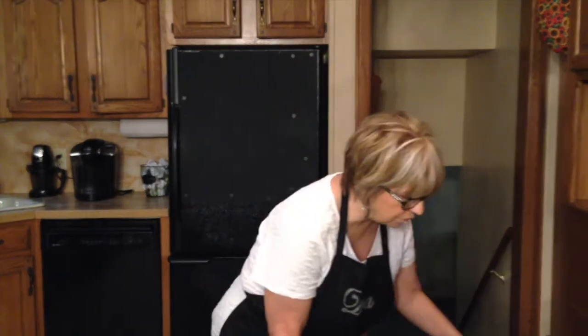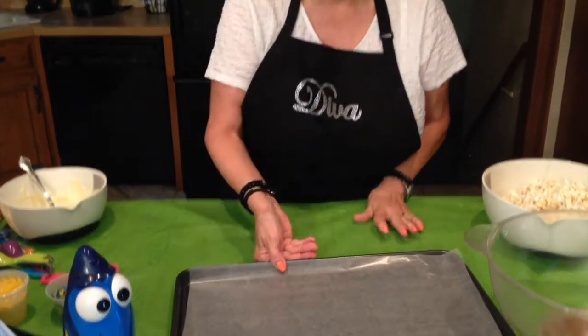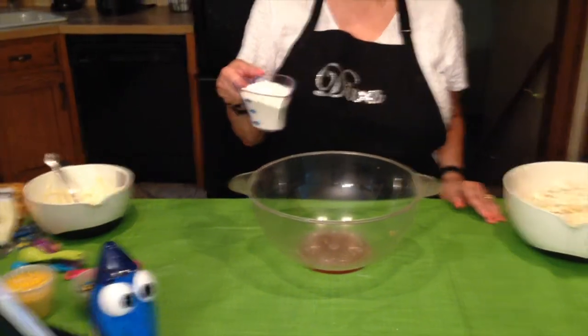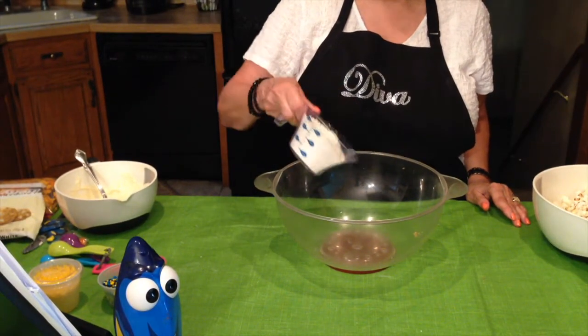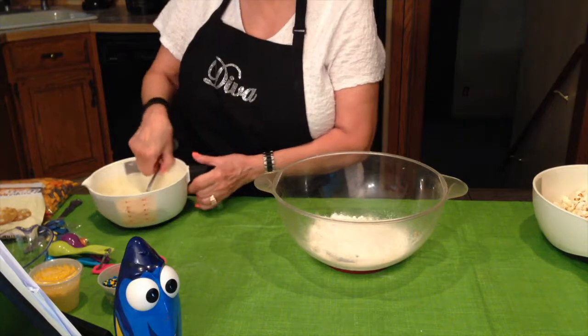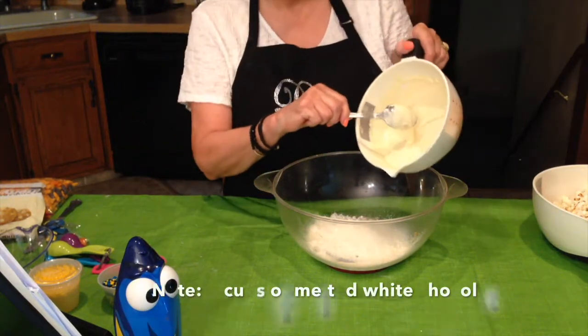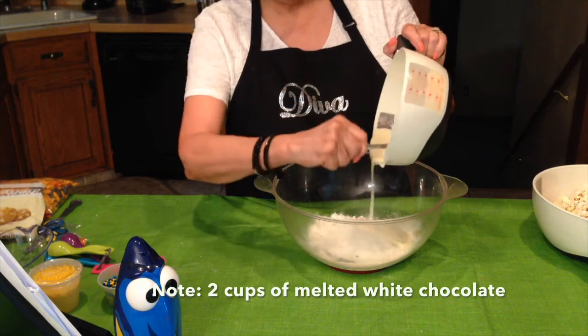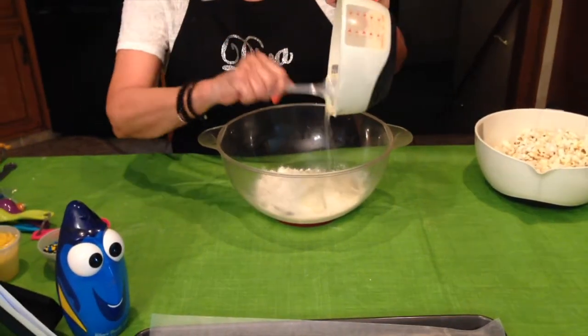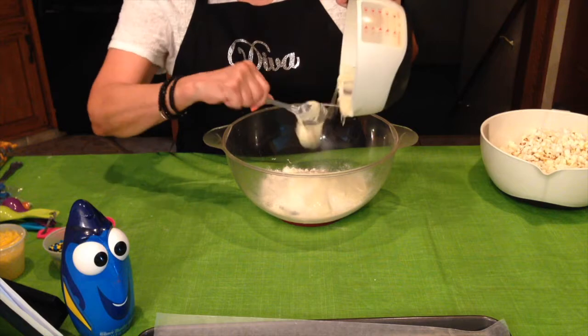First, put a sheet of wax paper over your cookie sheet, which I've already done, so I'll set that aside. Then I'm going to take my bowl and add one cup of the dry vanilla cake mix, followed by one cup of the melted white chocolate. I'll put this recipe in the description box on my YouTube channel below the video.